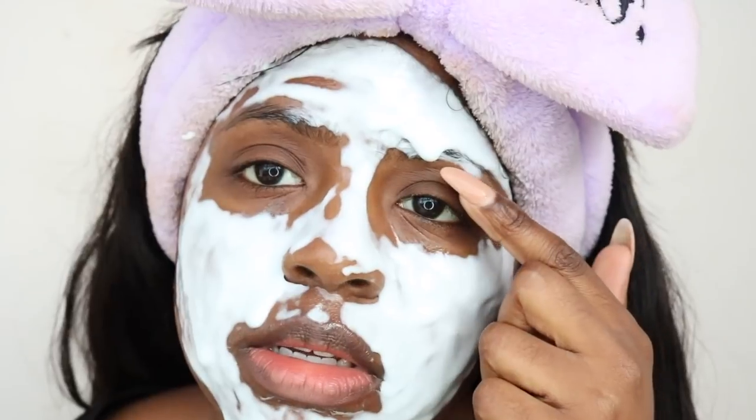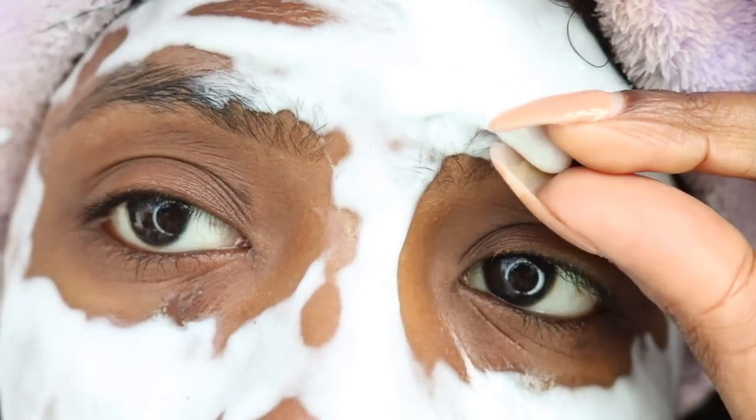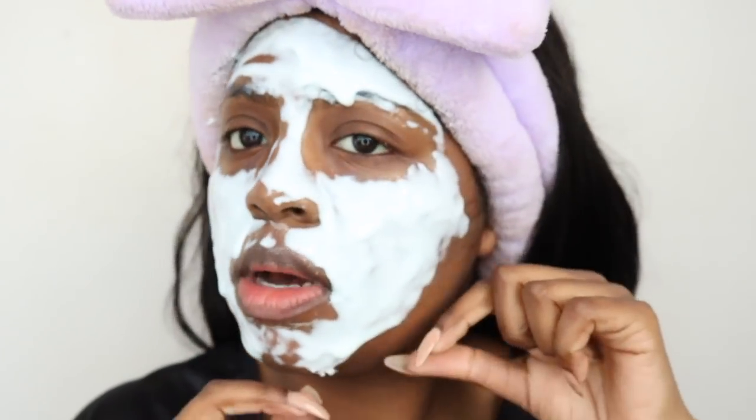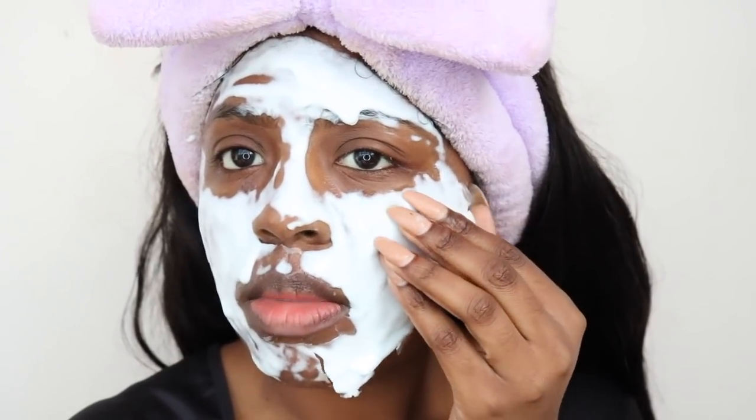Okay guys, it has been about 15 minutes, and as I touch it — look at this — it's dry, completely dry. That is so freaky. What is this sorcery? Okay, so I'm going to attempt to peel this off starting from the bottom here.